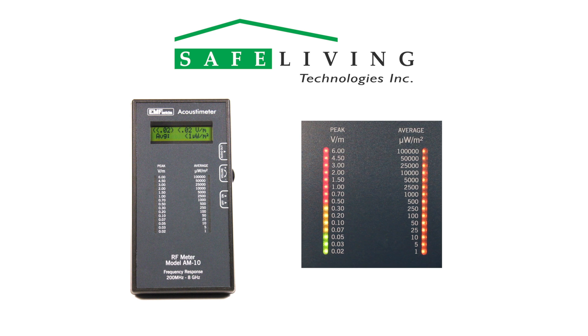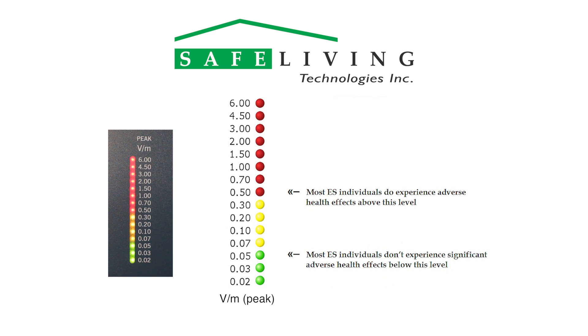The highest readings are often found when holding the meter facing you at a 45 degree angle as shown. The LED graphs allow for a quick reading. Use only the peak scale on the left when considering the biological effects of microwave radiation. This peak scale is color coded: readings in the green range of 0.02 to 0.05 volts per meter are generally tolerated by electrosensitive people; readings in the yellow range of 0.07 to 0.3 volts per meter can affect some electrosensitive people; and readings in the red range of 0.5 to 6 volts per meter are generally too high for electrosensitive people.